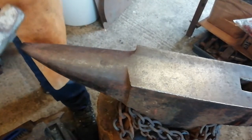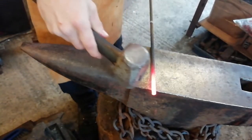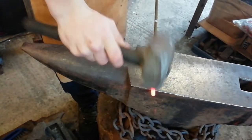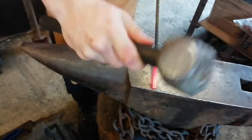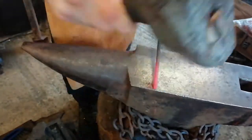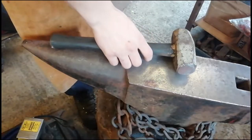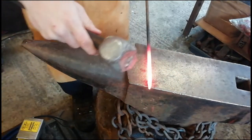So what we're going to do is just clean up that little weld there, round it up to match the other rebar, and just going to put a taper on it and finish off that taper.